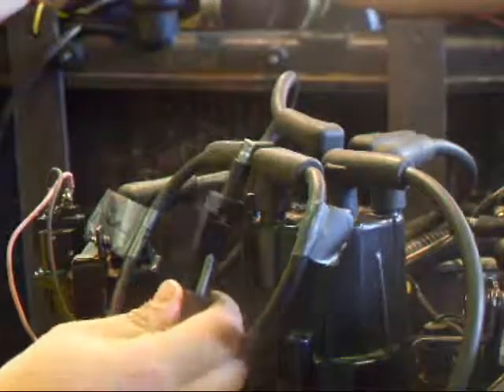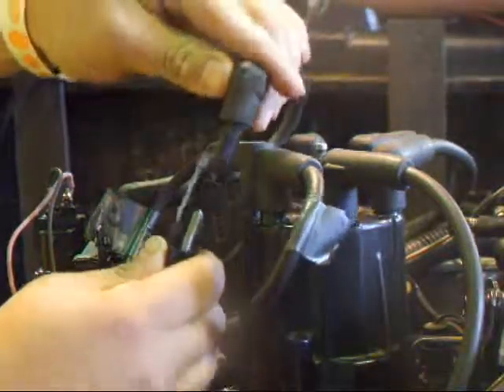Another way to disable the ignition is to pull the coil wire, plug it onto the spark tester, and ground it out.